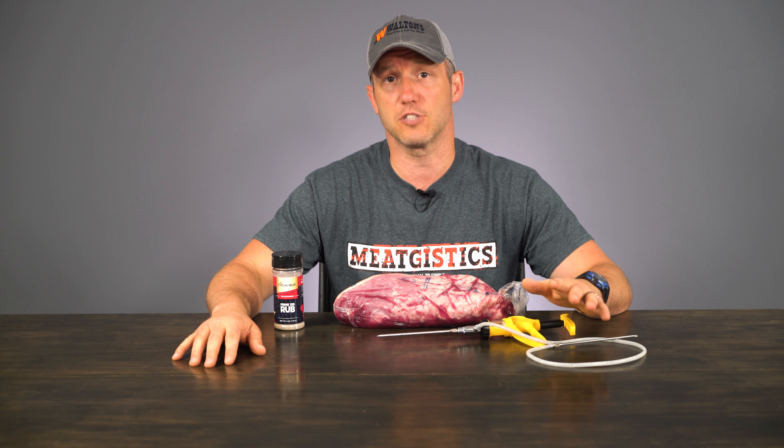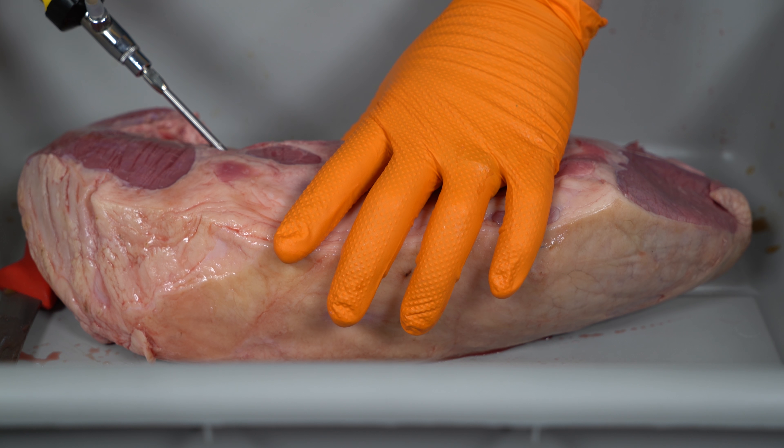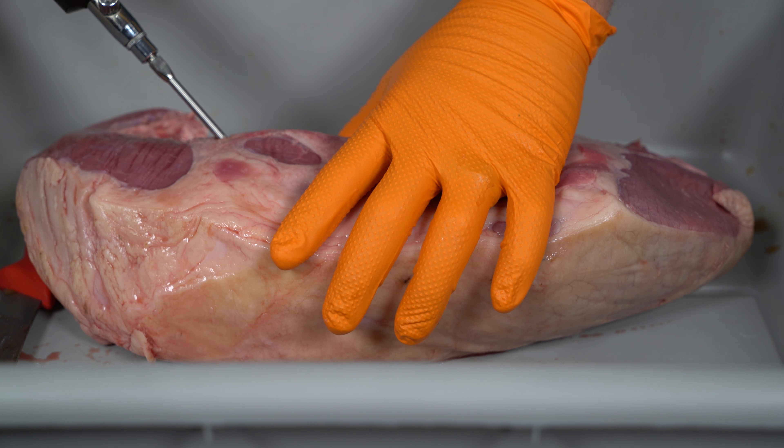My injection is one pound of water and five ounces of the seasoning. The directions say to use this as a 10% pump, but since it doesn't have any cure in it, I'm just going to pump it until it won't hold any more of my solution.